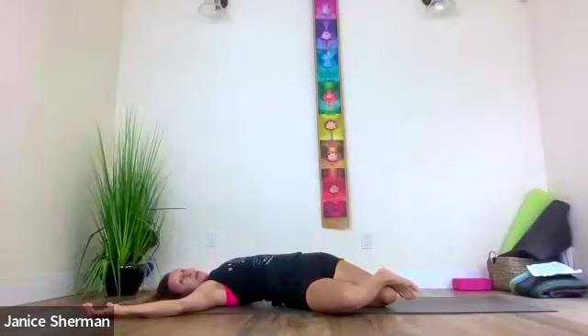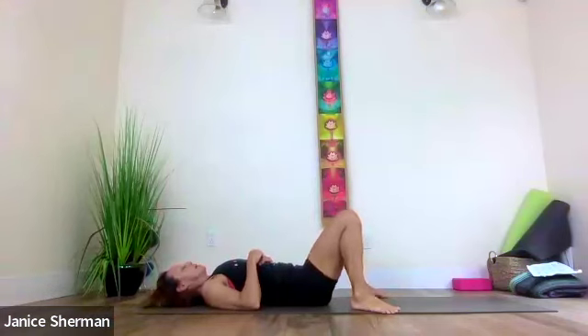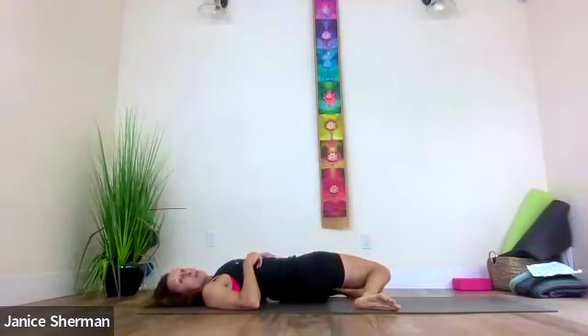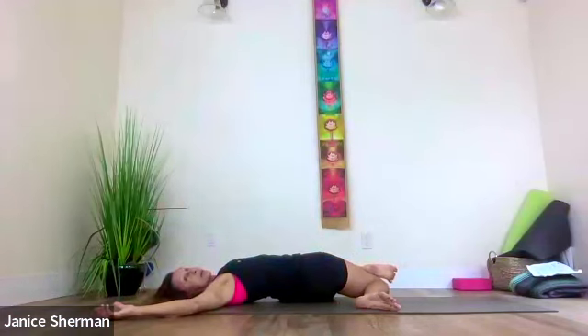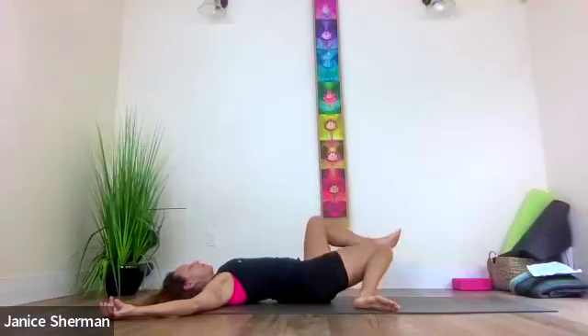Turn the other way — take your feet wide, take both knees to the right, then take your right ankle onto your left knee. If you don't like that, go back to what we normally do. Come back to center, hug your knees to your chest, grab behind your legs, do a happy baby. Feet to the ground wide, take both knees to the left — you can stay there, or take your left foot onto your right knee, deepening the stretch in that outer right hip. Come back to center, hug your knees to your chest.